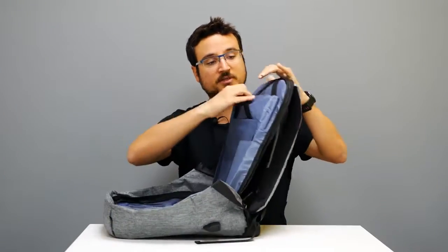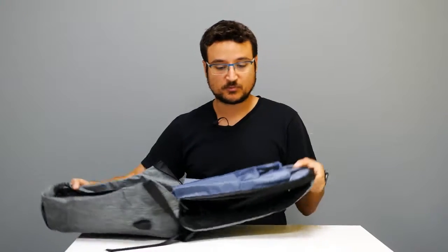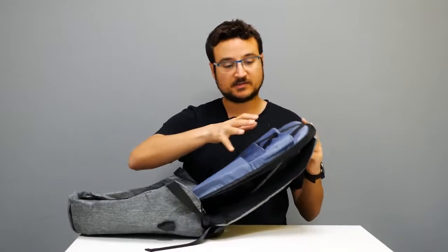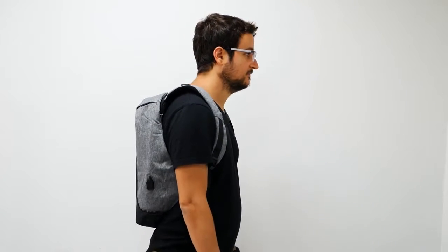This is the laptop compartment, which can hold up to a 15.6-inch computer. You also have a separate slot for a tablet. The laptop compartment sits closest to your back, which is an interesting design choice — usually it's on the other side — and it helps you feel more comfortable while wearing the bag.